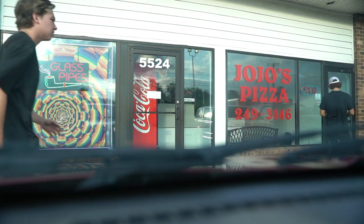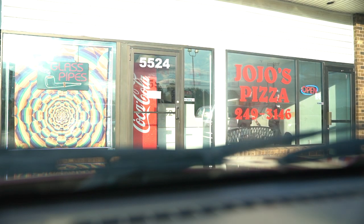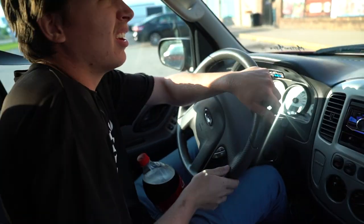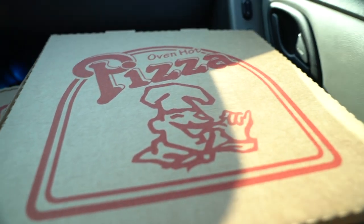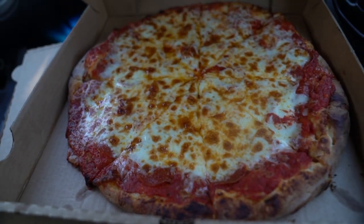It feels good to sit down. They got the pizza - the JoJo Special from JoJo's pizza. Shoutout to JoJo's pizza. Then briefly an un-shoutout because it looked wrong, but then a re-shoutout confirmed because the pepperoni is just under the cheese. Go to JoJo's pizza - they're really good.